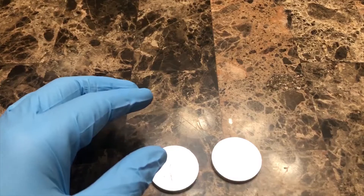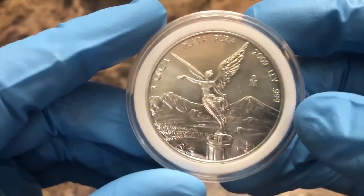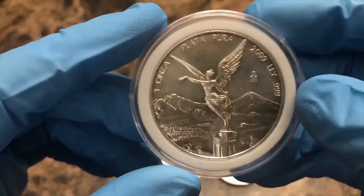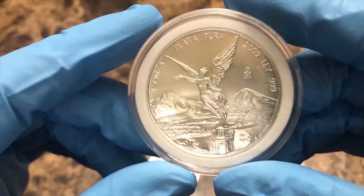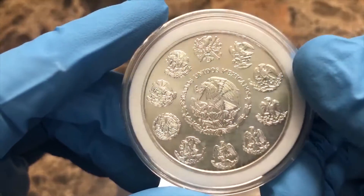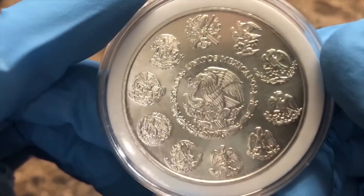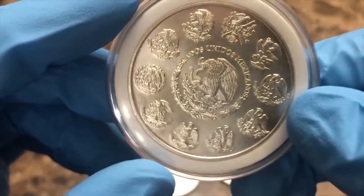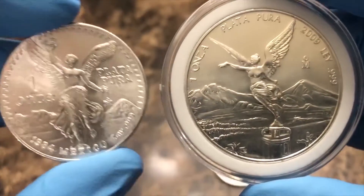I had also picked up the newer version of this previously. This is a 2009 Libertad, and as you can see it has a different design — I think they changed that back in 1996. On the reverse it still says United States of Mexico, but it has different designs on the back; I think those are the Mexican coat of arms. Very nice looking coins side by side.